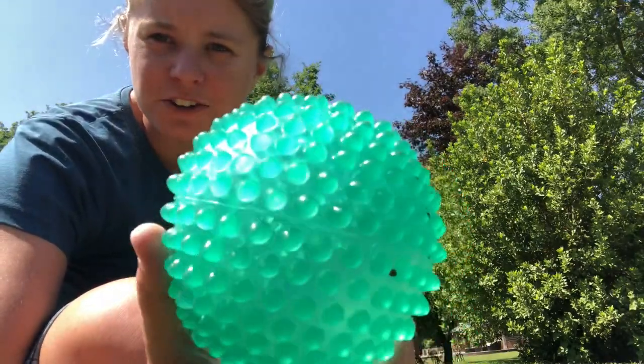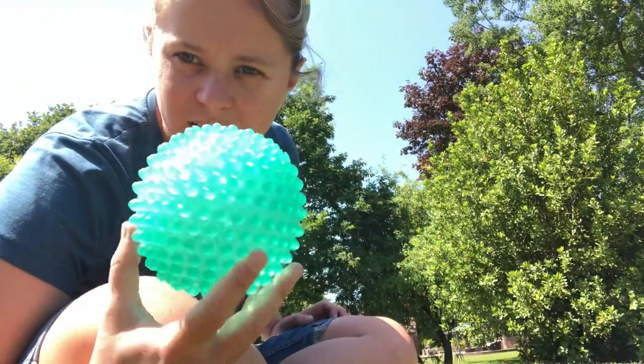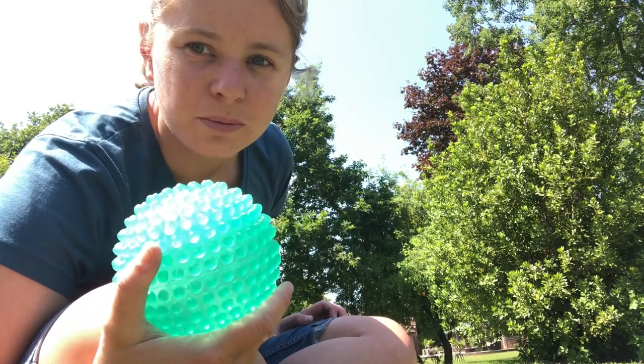So teaching your dogs how to catch — you want to start with a ball that's slightly larger than usual. Obviously all the balls you're going to get your dogs to catch need to be nice and soft so they're not going to hurt them on impact.